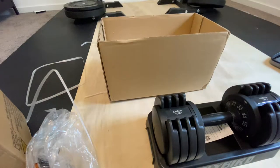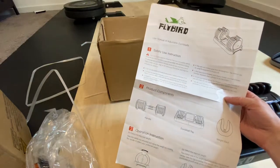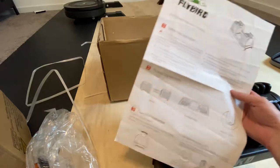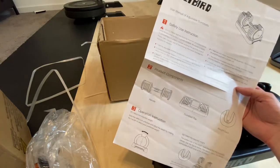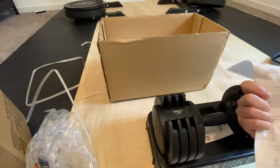It does come with a user manual, which you're not really going to need. The operation is remarkably simple and very cool. Honestly, I haven't seen an adjustable dumbbell quite like this — let me show you.